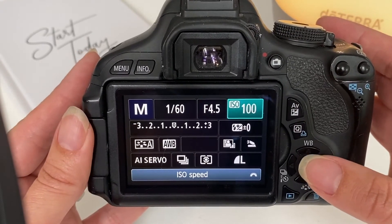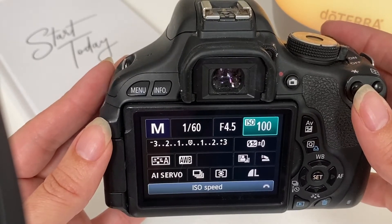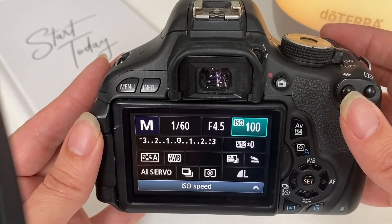So there it is — that's quick and easy how to set your ISO on your DSLR camera. If you have any questions, please feel free to leave them in the comments. Thanks!